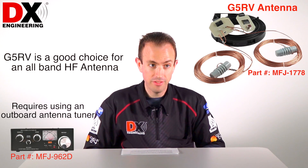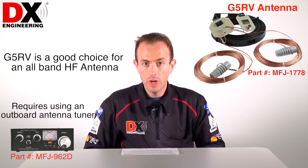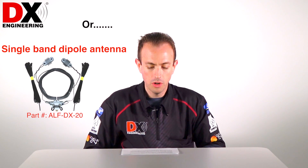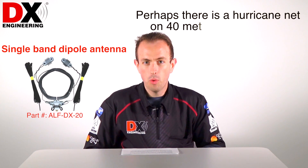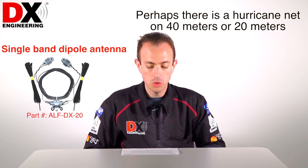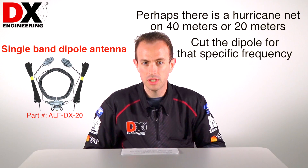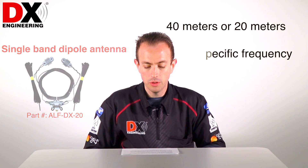As far as antennas go, a G5RV would be a good choice for an all-band HF antenna, though that would require an outboard antenna tuner. Or you could opt for single-band dipoles — perhaps there's a hurricane net on 40 meters or 20 meters, and you could cut the dipole for that specific frequency, and that would work out pretty well.